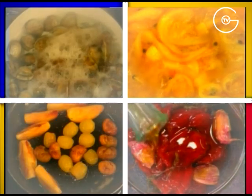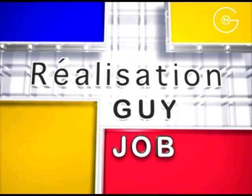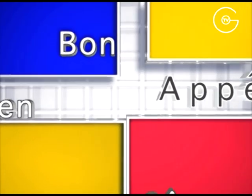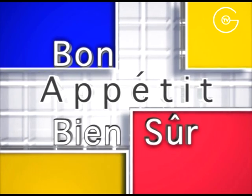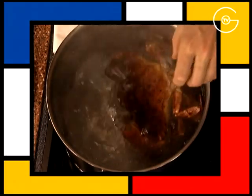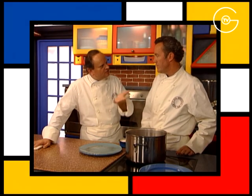Plonger le tourteau vivant dans de l'eau bouillante. Alors le mieux, c'est de passer un petit peu au congélateur avant, comme ça il est complètement endormi.